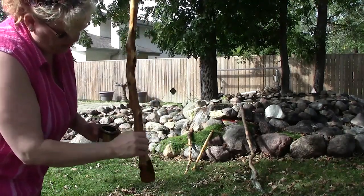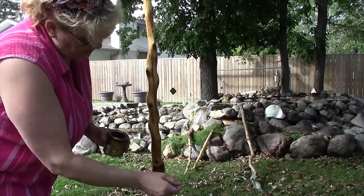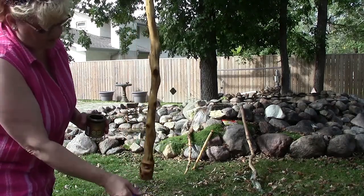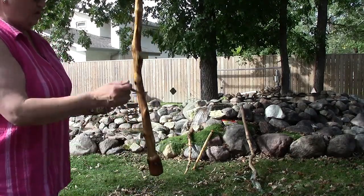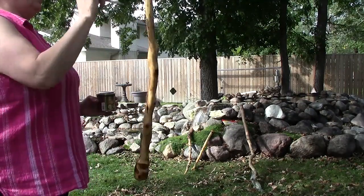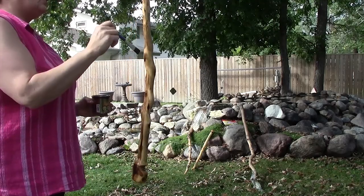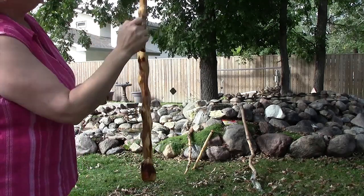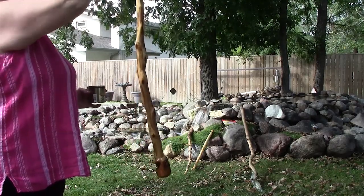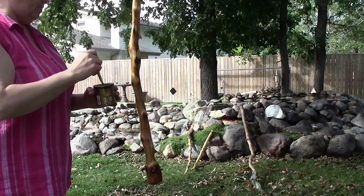Yeah, I'm really pleased with how he turned out — exactly the way I envisioned he was going to turn out, so that always pleases me. Oh wait — maybe not quite. Those stupid flies. Now when the sun hits it in a certain way you can actually see them. Oh well, what can you do — learn from your mistakes.